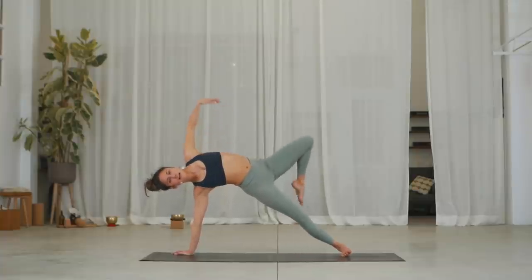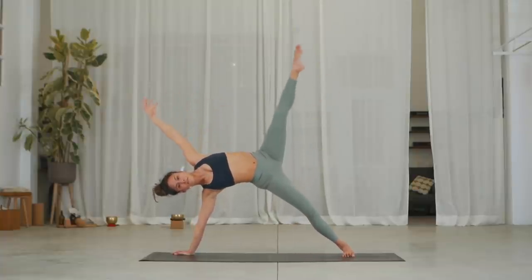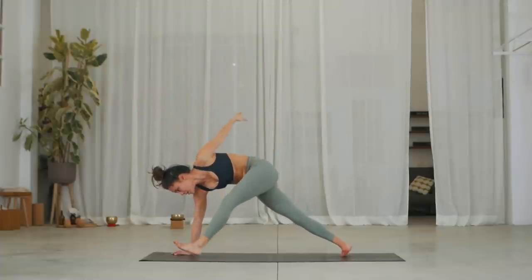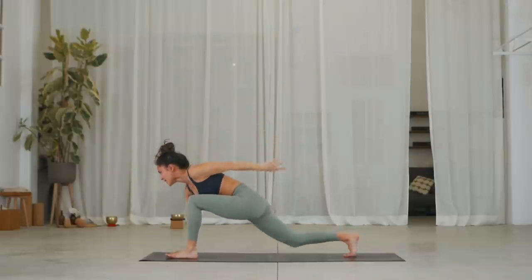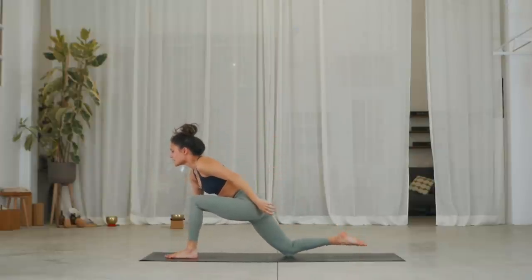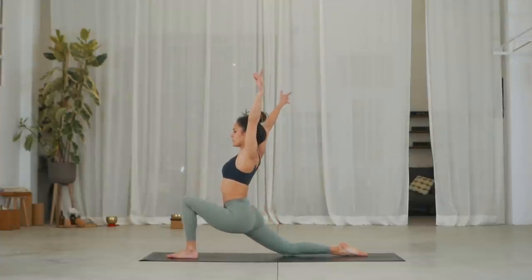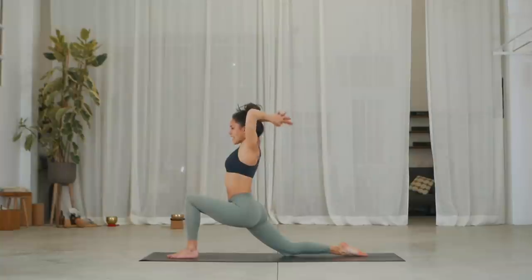Inhale, side plank with left leg high. Exhale, look down — slow motion step forward. Inhale, once you step, drop your right knee. Exhale, untuck your toes, tuck your tailbone. Inhale, reach your arms up and arch back. Exhale.